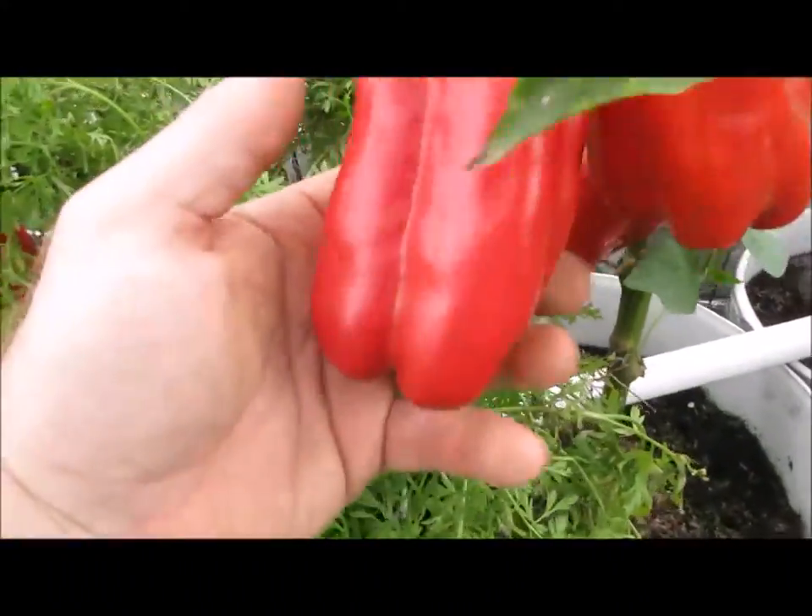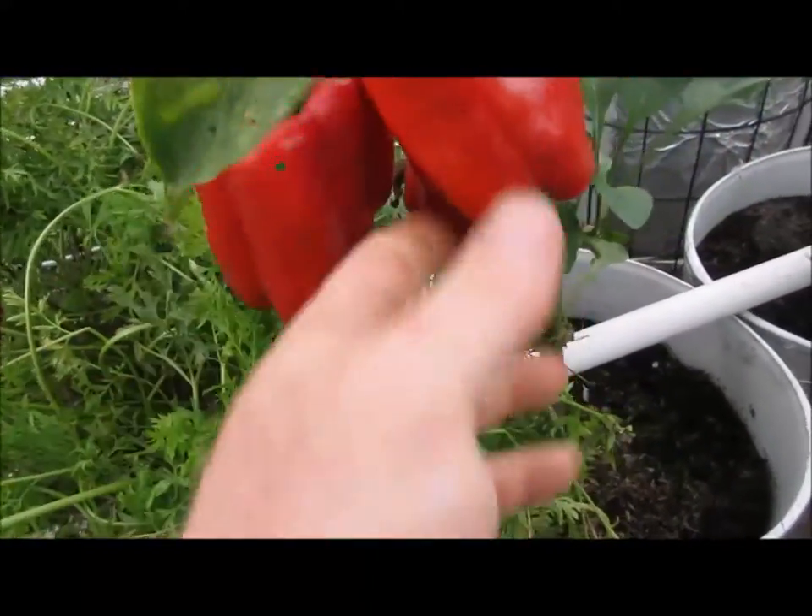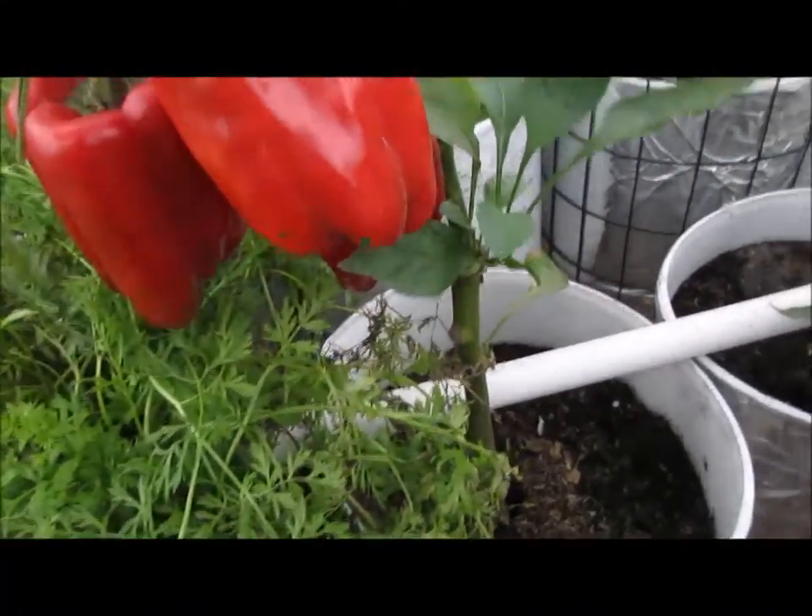And this is the Blue Star pepper. It's a good bit longer, almost as wide. It's a bigger pepper all around — it's a bigger plant, it's a bigger pepper.